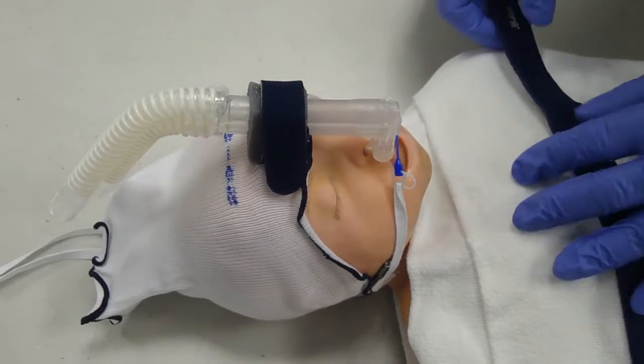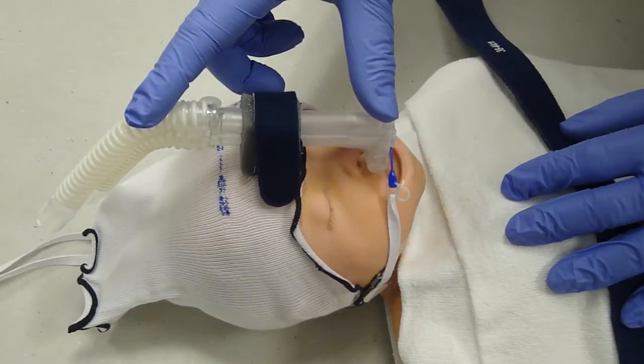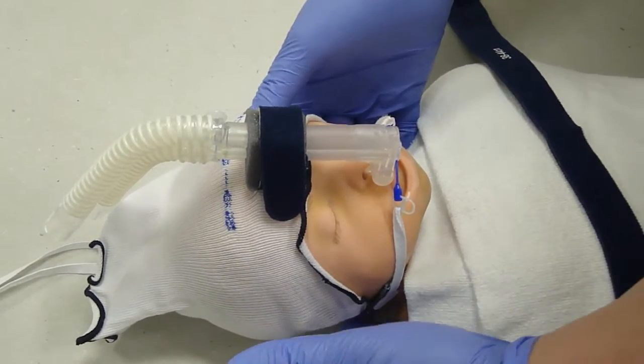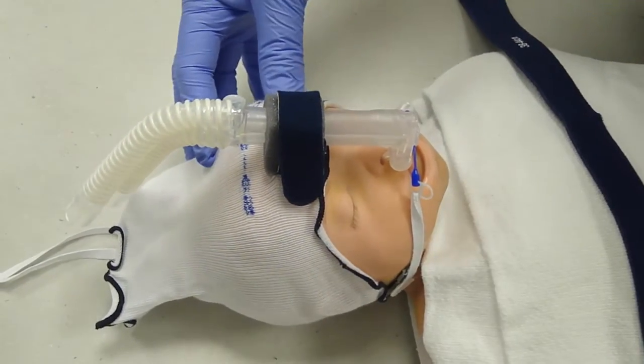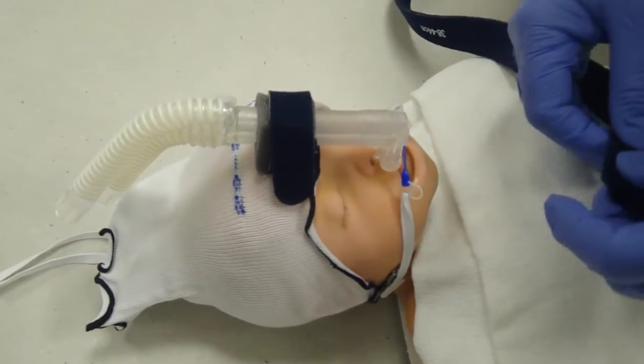If your infant is not bubbling on the CPAP and you notice that their mouth is open, you have a nice positioning of your trunk, your tabs are way low down in the back of the head, your hat is above the eyebrows, and you have good placement — you may need to utilize a chin strap.